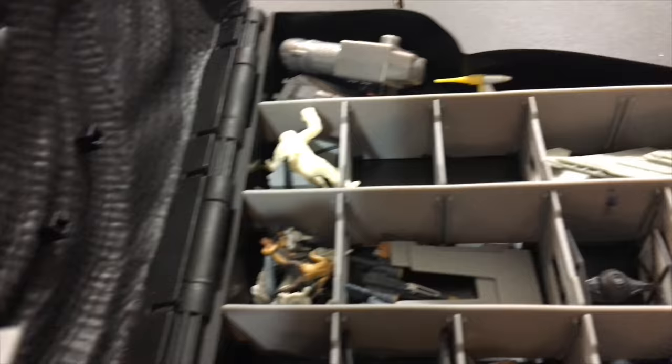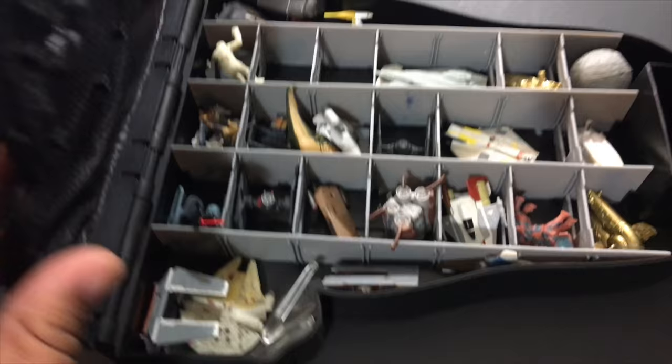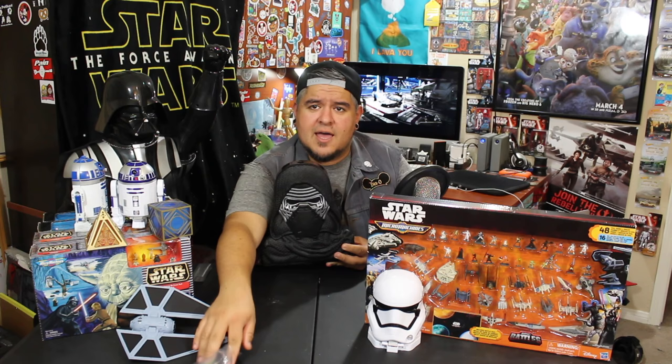I'm going to toss my stuff in there and close this up — beautiful. They do rattle around in there a little bit, but overall it's a pretty sweet little set. It beats that plastic bag. I might actually have to pick up one or two more of these, because I've got a lot of figures and vehicles to be opening up soon.